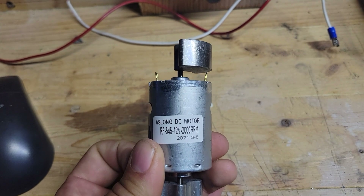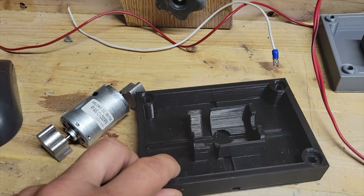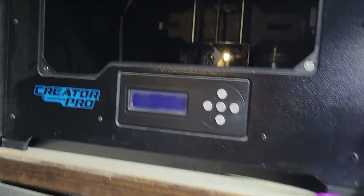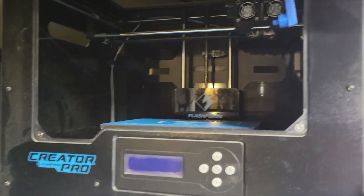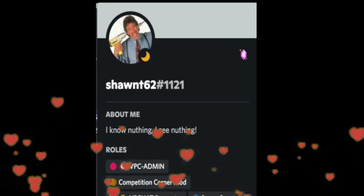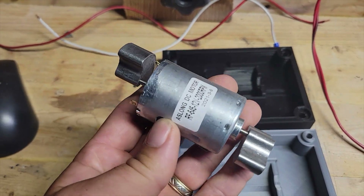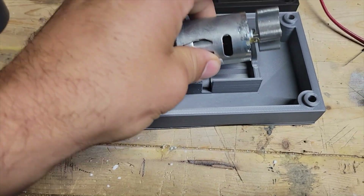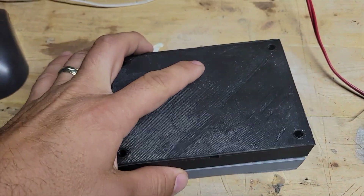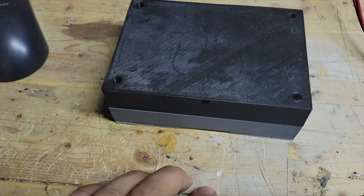I'm actually going to show you how I'm going to mount this in the cabinet with the help of a 3D printed case. My printer died — I've got the Flash Forge Creator Pro and it died — so thank you so much Sean T62 for printing it for me. The motor fits right in the enclosure and you can close the lid. You've got four holes for screws that apply pressure and prevent it from vibrating the case, so you're not going to hear any rattling.